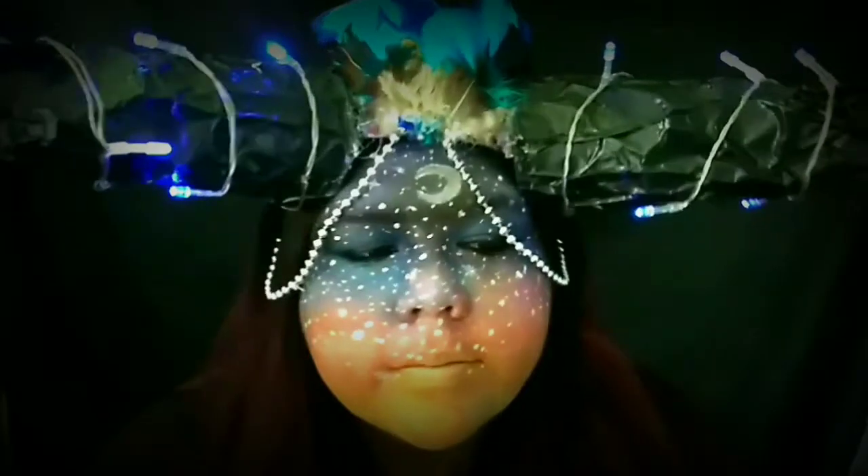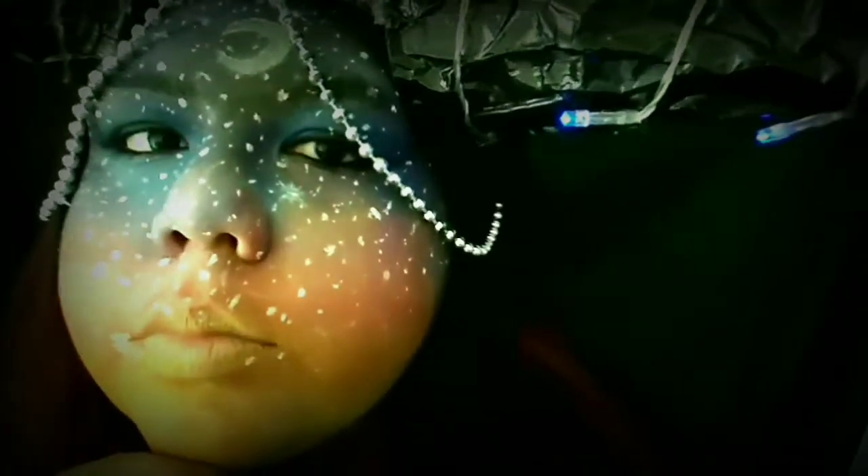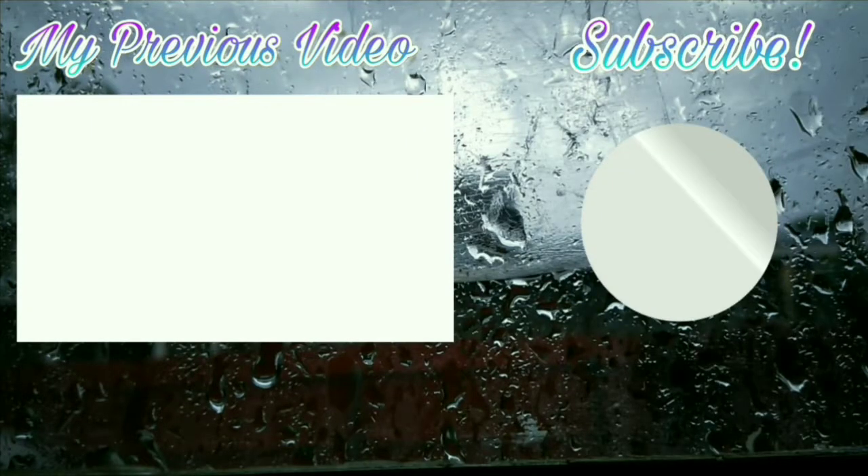I put on a turtleneck and some black leggings, and here comes the headdress. Hopefully yours doesn't fall down like mine does. And that is the final look, guys! I hope you guys liked it — it was my very first time trying it and it was pretty good. I will see you in my next video. Bye!